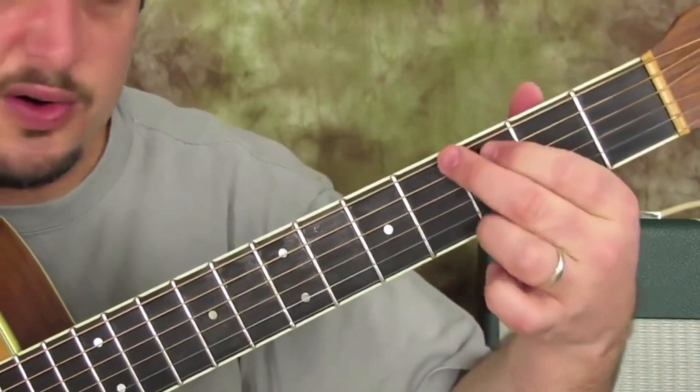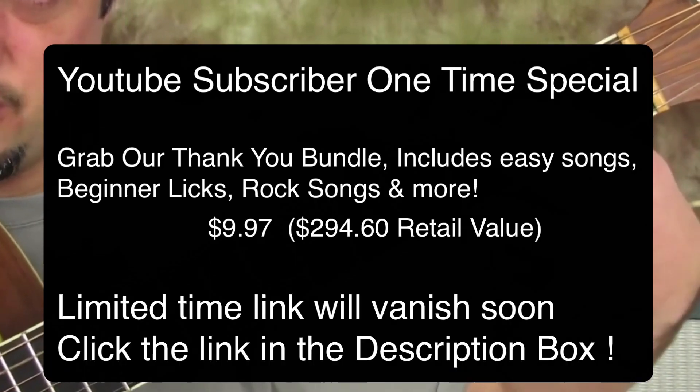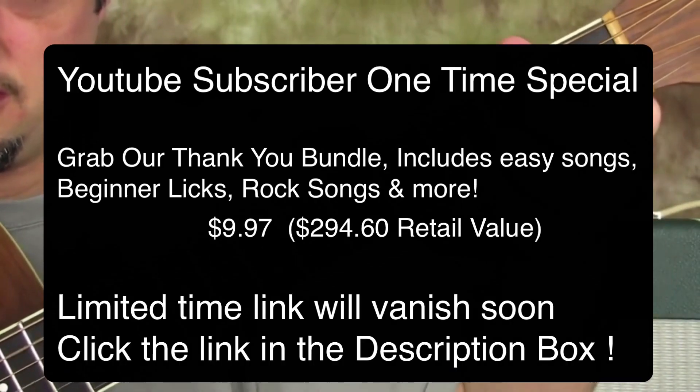After the F major seven, the last little part is a G major chord to an A minor chord.